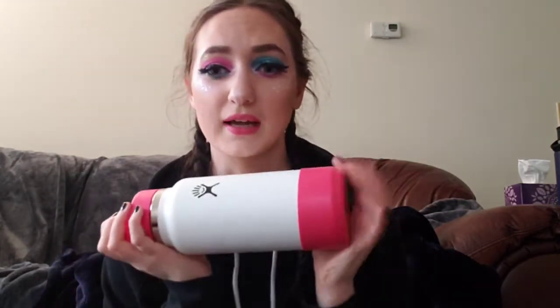So I first bought a custom Hydro Flask, and unfortunately they did it wrong, so I'm still waiting on the correct one. What it was supposed to be is white with a pink boot, a white lid, and a pink strap. But they're actually sending me a black lid with a white strap. I needed a bigger one — I have a 21-ounce white one right now and for going out, I feel like that isn't that much water, so I got a bigger one.